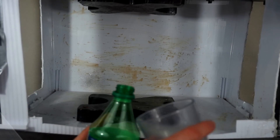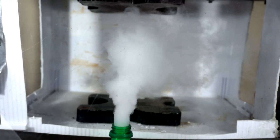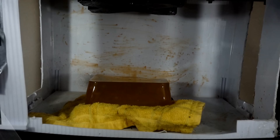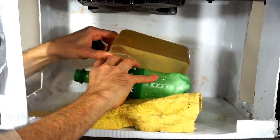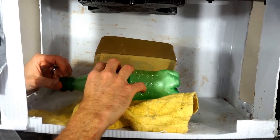As soon as I pour the water in here, I'm not going to have much time — as soon as I put the lid on. Okay, here we go.